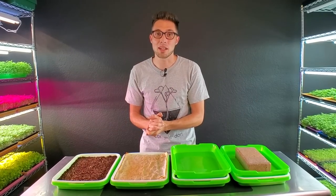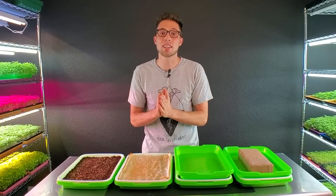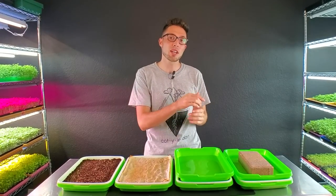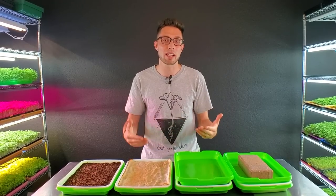One of the most commonly asked questions that we get surrounding microgreens is why do you put weight on top of them and why do they need it? In this video we have set up four trays where we experiment and talk exactly about what's going on and why microgreens need the weight.